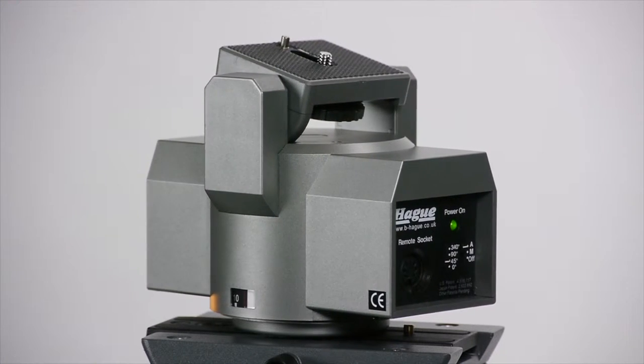The unit also has the ability to automatically pan back and forth. When used in auto pan setting it will automatically pan 45, 90 or 340 degrees, and when it hits that point it will automatically pan back again.